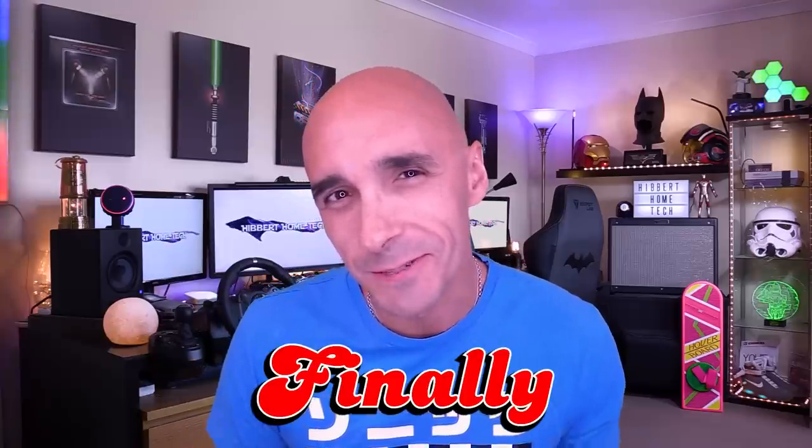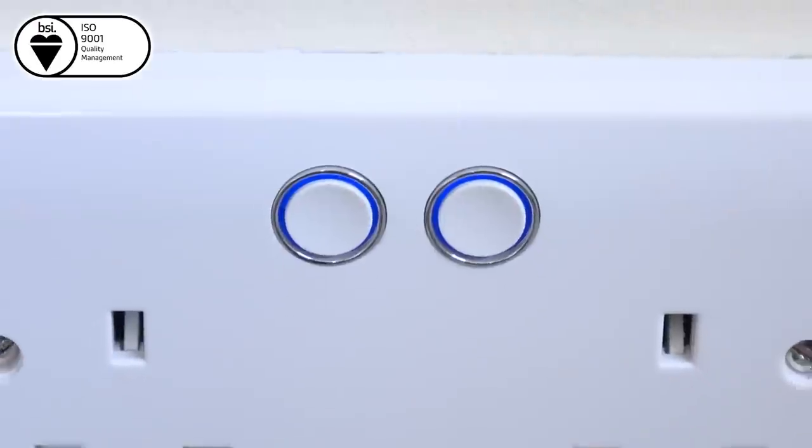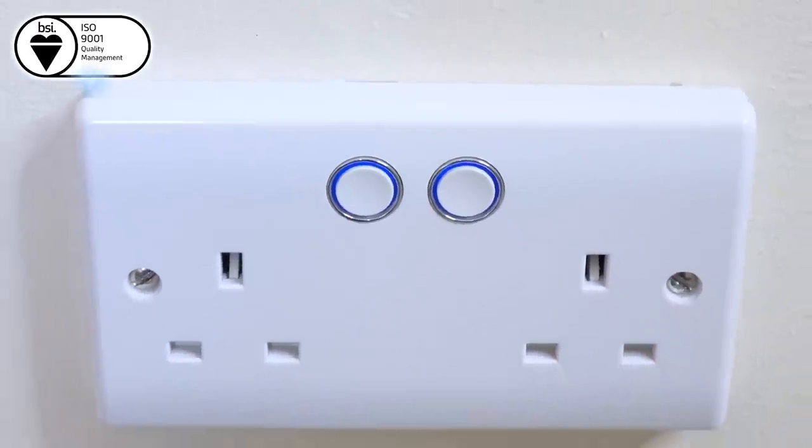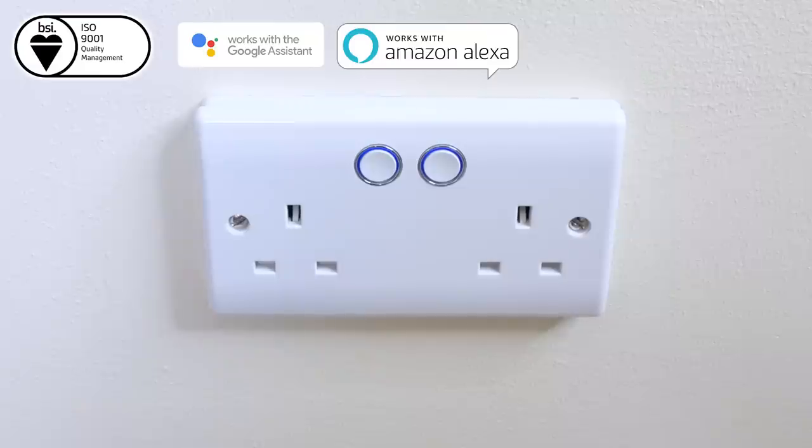Finally! Did I write that in the video title? That usually pulls people in. Finally, a UK-made electrical socket that is flush mount, that works with Google Home, She That Should Not Be Named, Siri Shortcuts, and If This Then That.